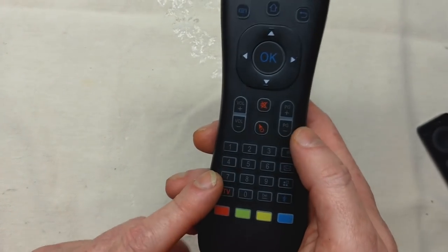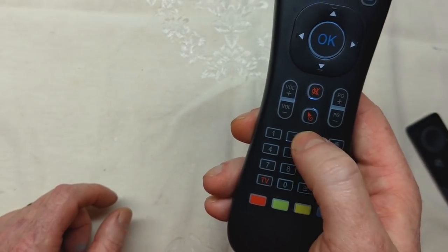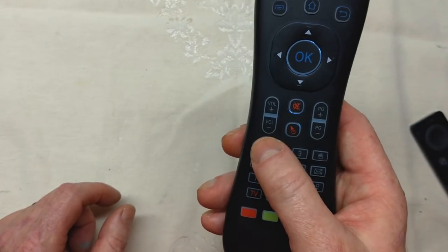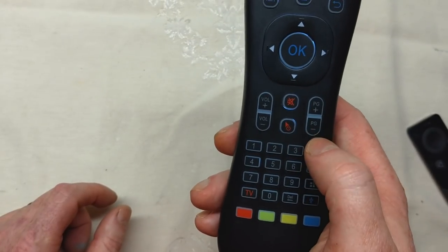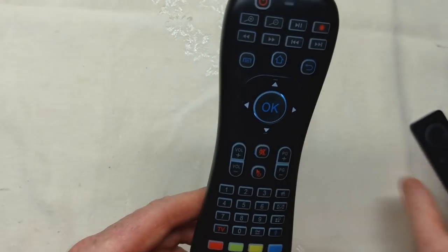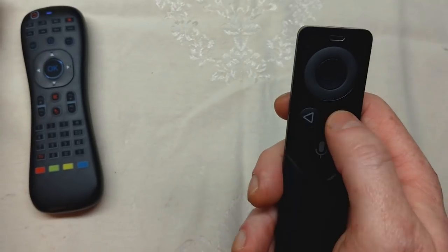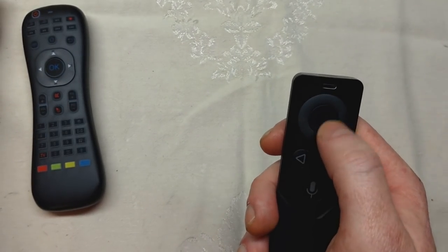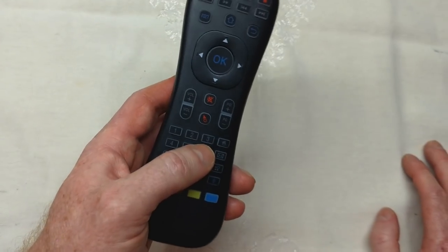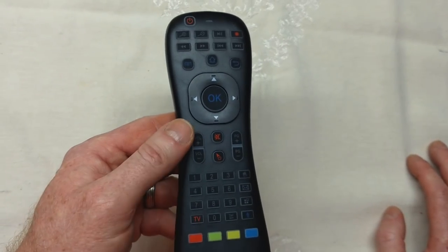One thing I really like about these buttons is the tactile feedback and audible click when you press them — similar to a keyboard where you want to feel confirmation of your keypress. There are remotes where buttons are soft and mushy and you can't feel when you've pressed them, but this remote does a good job with that from a quality standpoint.